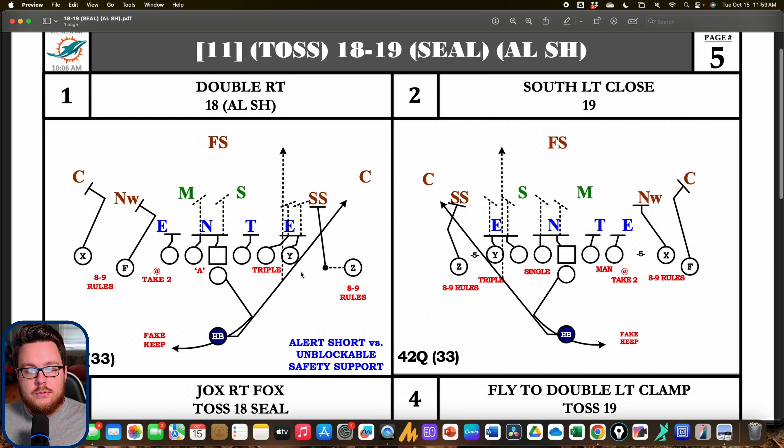Base 18-19 is a one-back variation to a tight inside. On both sides it's a regular Mike declaration — the center works to the Mike linebacker. With two linebackers, a Mike and a Sam, the Mike is the weaker of the two and is the backside linebacker. The Sam is blocked by the triple combination, leaving the strong safety and corner unblocked. The alert at the bottom reads: short motion the Z in versus an unblockable safety support, so the only unaccounted-for defender on the play side becomes the corner.